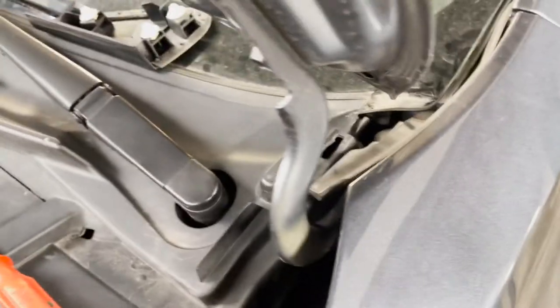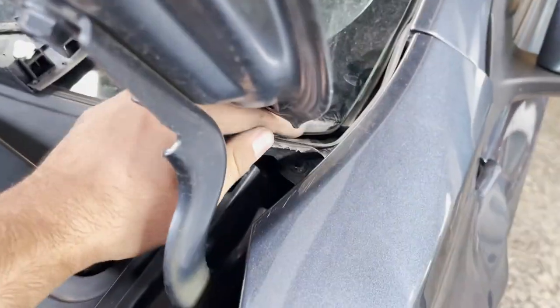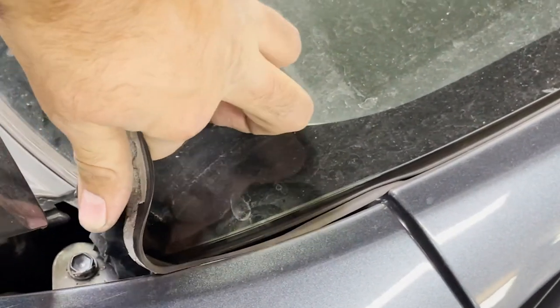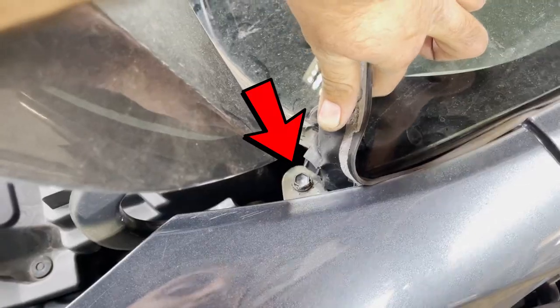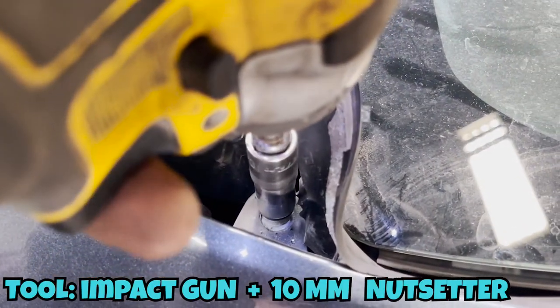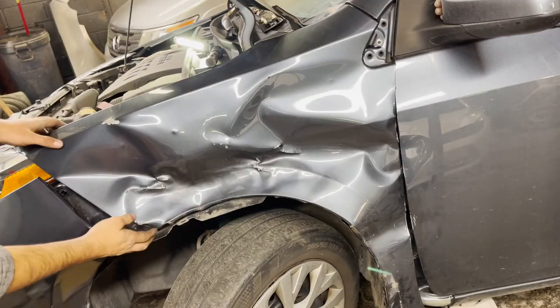There is another glued plastic piece which we slightly need to pull. There you would notice the final 10mm screw which we need to take out. All screws are taken out — now we gently pull the fender.